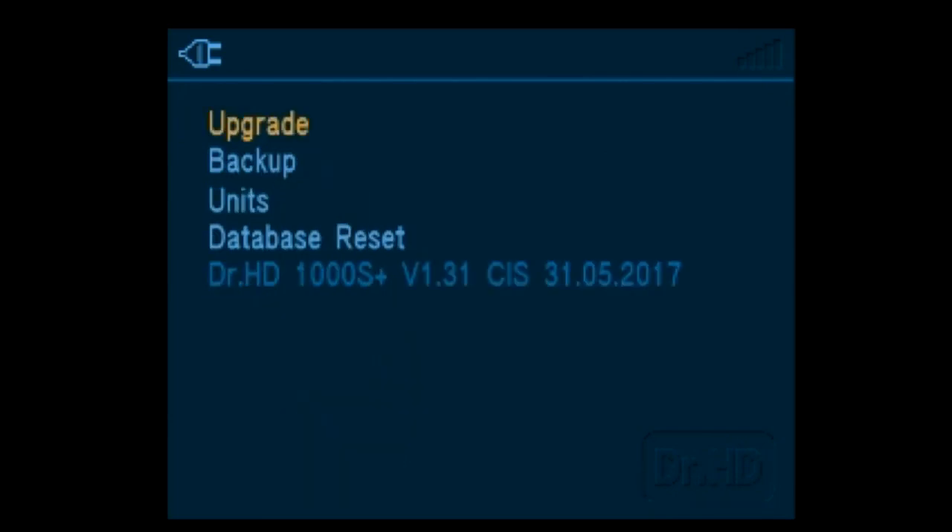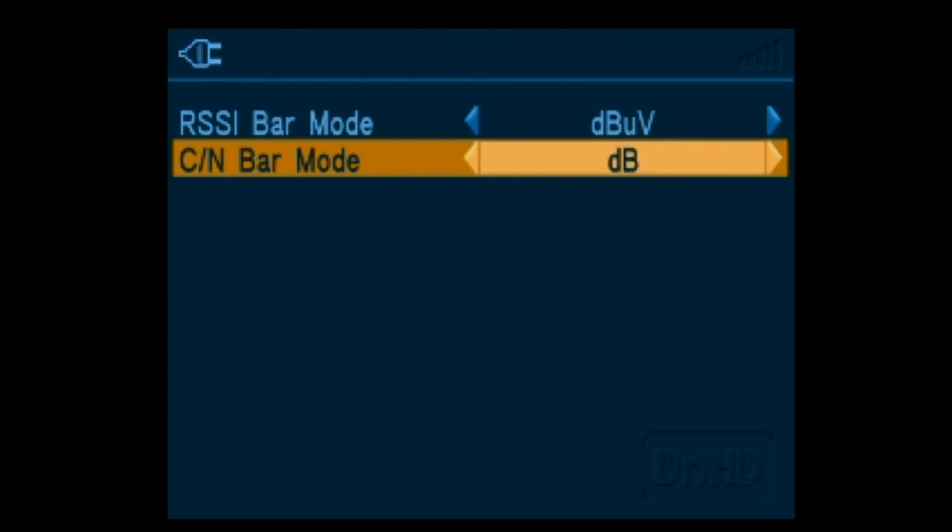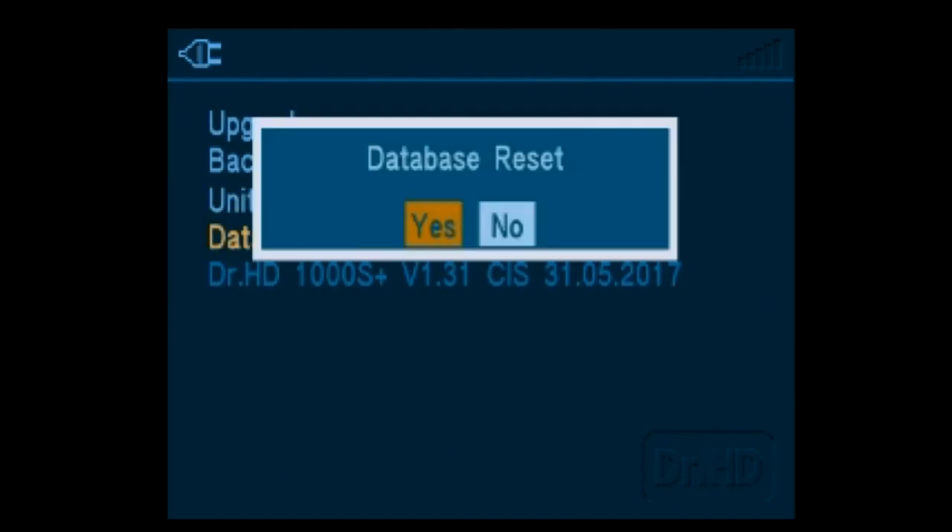The satellite list and the LNB LO configurations can be upgraded to a custom set. Also, the units of measurement can be changed. Firmware is available for updating for the latest features.